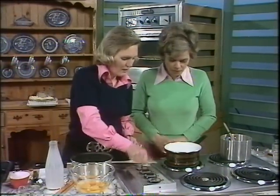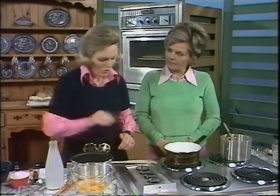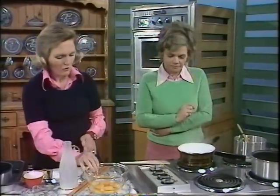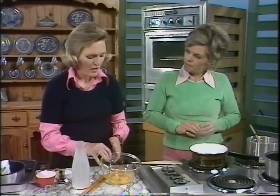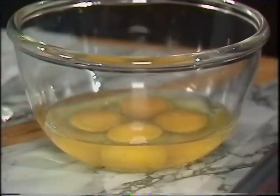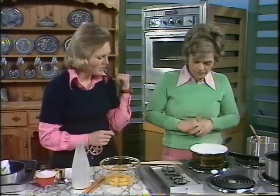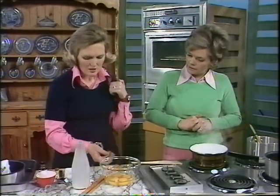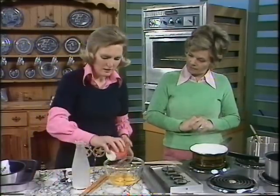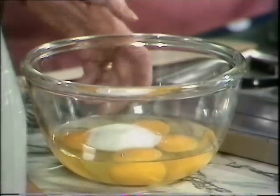Now just boil that until it's straw coloured. Meanwhile I'll put the milk on to heat — one pint of milk and four eggs, four whole eggs. The ratio is two eggs for every half pint — that's right for a set custard in the oven. So for the caramel custard we have four eggs and one and a half ounces of sugar.